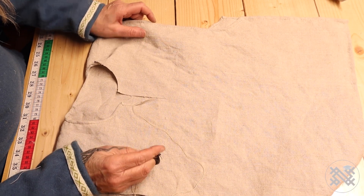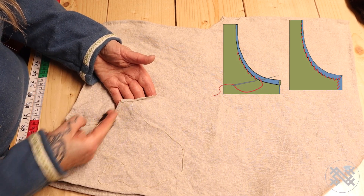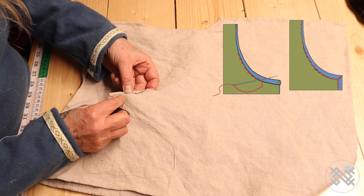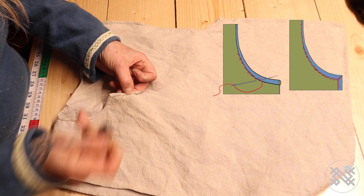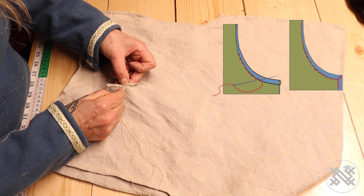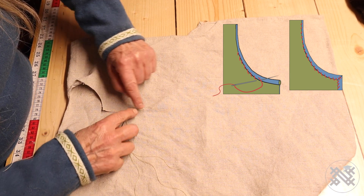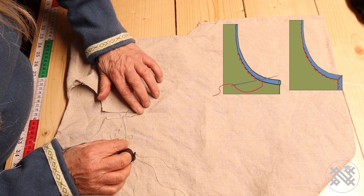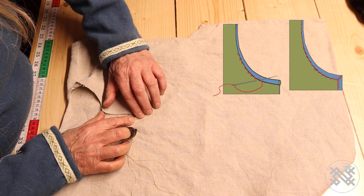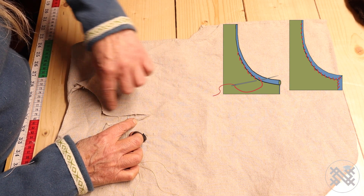When you make the neckline, I do the same technique as all the way around, but I do this on the right side to use it as decoration also. So I just fold a little out, twice, and tiny overcast all the way around. When I go down to the bottom of the split, I make it narrower and narrower, so in the end I just roll it so it goes into zero — like this. It's narrower, narrower, narrower, and then I go up again all the way around.